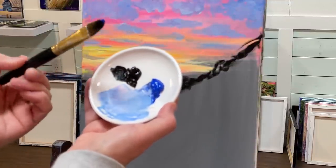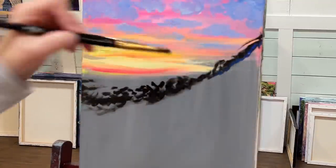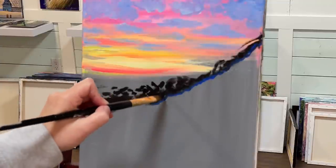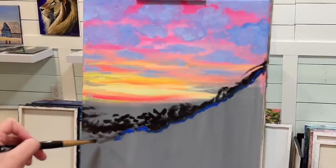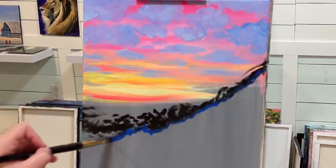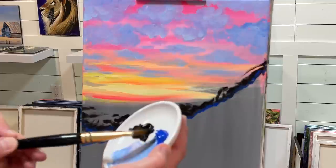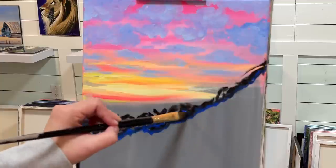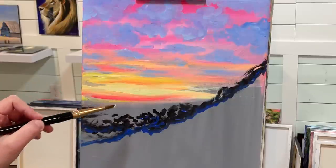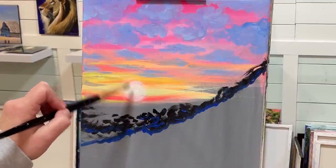Without washing my brush off, I'm going to take some blue — I've hardly got any black left in there — and I'm just going to catch the bottom part of where the black ends and starts with the next layer of mountain or hillside. I'm going to add a little bit of blue in with my black. I'm not completely covering all the black; I'm just enhancing it with a little bit more color. I'm going to take some white now and add it right in here, then create a little circle around it just to give it more of a glow.